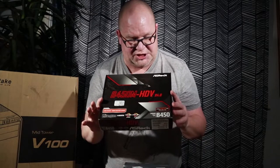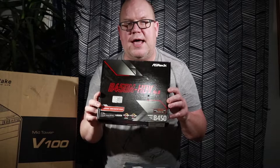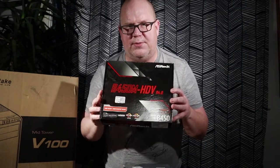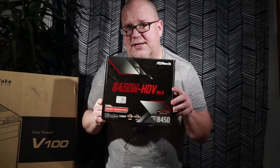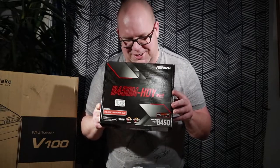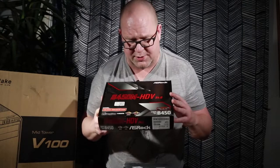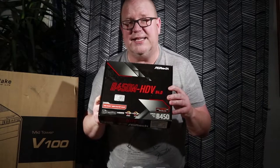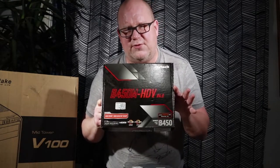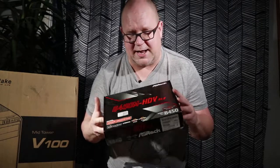Next up we have the B450 HDV R4.0 — it's a very sexy name. This is your entry level motherboard. You're probably not going to be able to get the 16-core 32-thread mounted onto this, but for now it's a great start and it's going to get you on the road. Later on you can upgrade this motherboard very, very easily, but right now it's going to be a good start. And for only about $70, this thing is a great value.